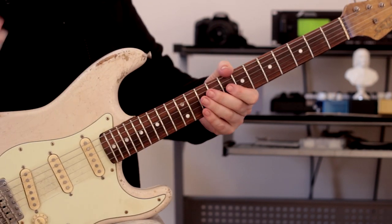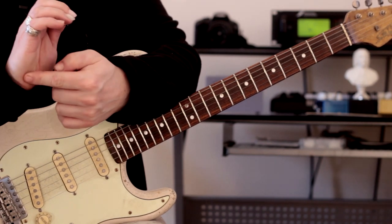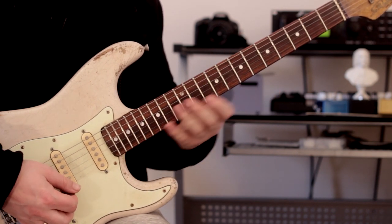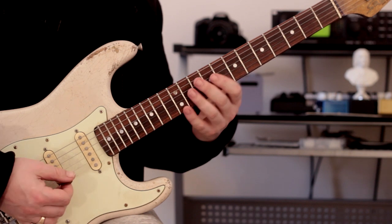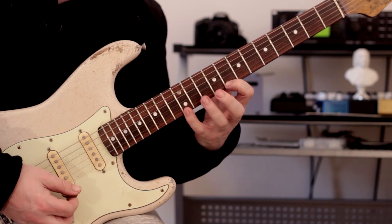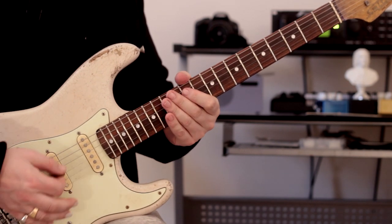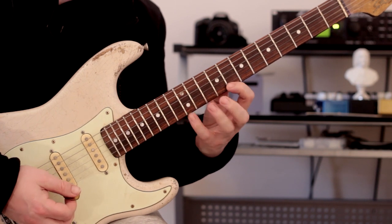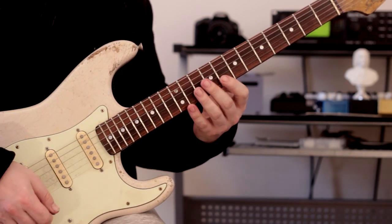Now when we do it on the repeat, this is where we do the muted technique. The side of the right hand — the base of the palm — we rest on the appropriate strings, in other words the strings we're going to be needing. I just put it on the top five strings. You don't want to be muting it so much that it becomes just a percussive effect — the pitch of the notes has to be audible too. If you mute it too much it loses pitch, so this is something you really need to experiment with.